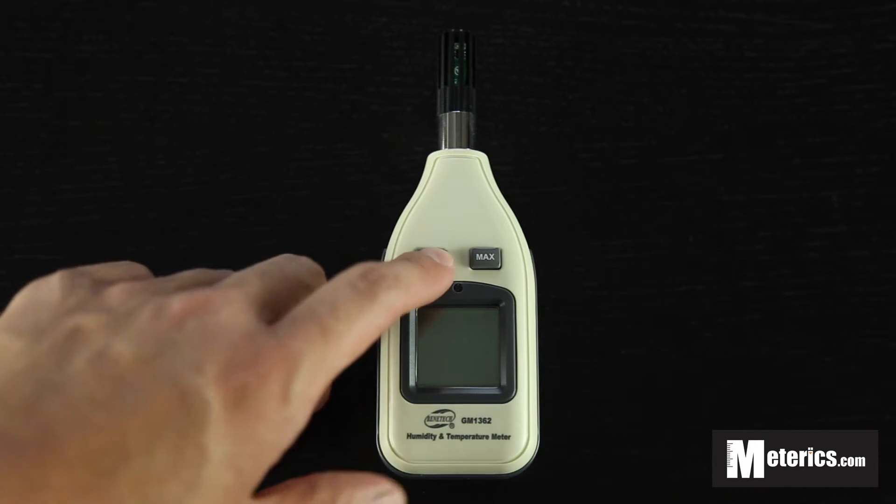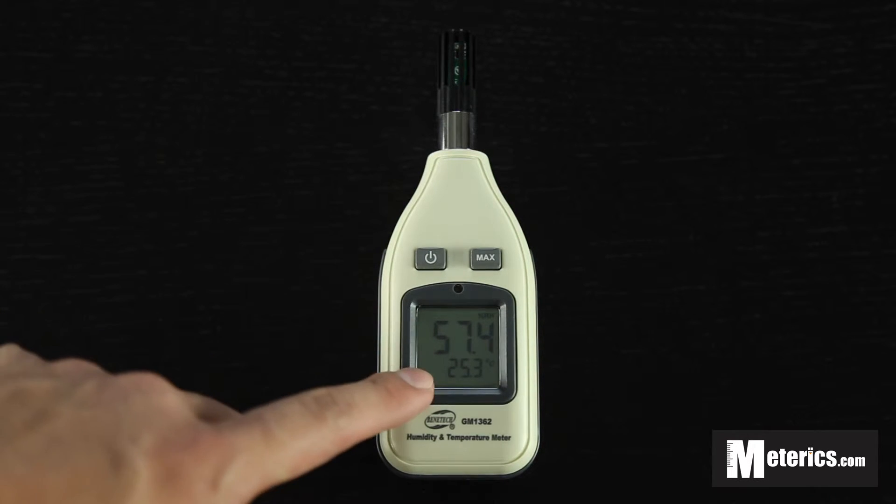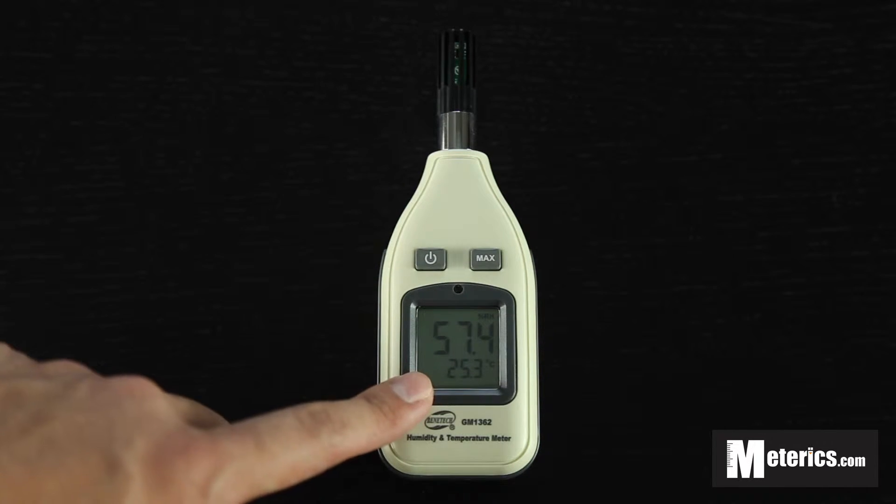You just want to turn it on using this button, and as you can see it gives you two different readings. The top one is the relative humidity and the bottom part is the temperature.